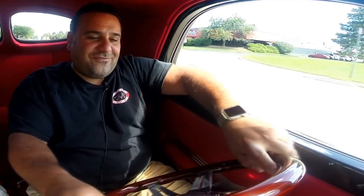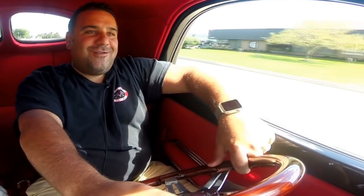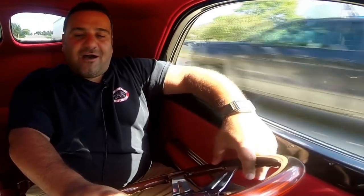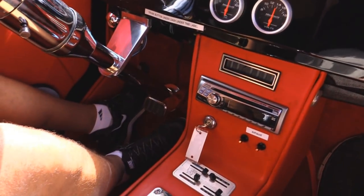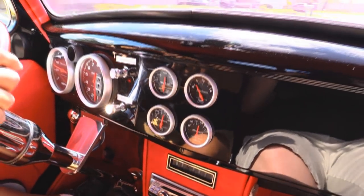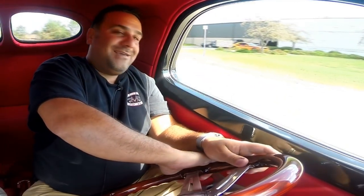Let's go for a ride in the sweet '41 Willys — 502 powered, unbelievable. This thing handles good, drives down the road straight. All the gauges work. It's got AC, AM/FM/CD radio. It's got electric exhaust cutouts — you can open and close them. Talk about power, this thing is unbelievable and it sure creates a lot of attention going down the street. It is a true black beauty.